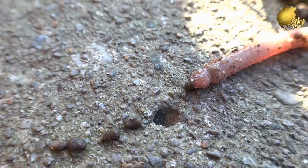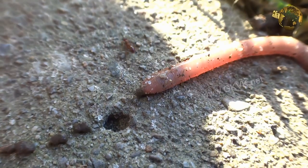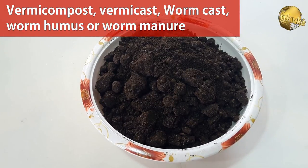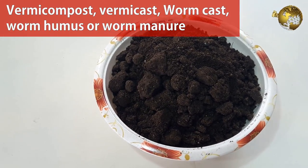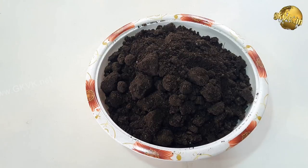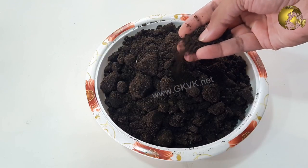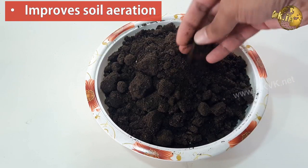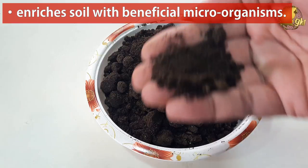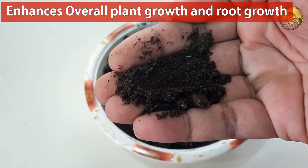We will discuss the details of what is vermicompost, how to do vermicomposting at home, and what waste you must add and must not add to your compost bin in a separate video. A little more on vermicompost — it is also called vermicast, worm cast, worm humus, or worm manure. Vermicompost contains water-soluble nutrients and is an excellent nutrient-rich organic fertilizer and soil conditioner. Its benefits include: it improves soil aeration, enriches the soil with beneficial microorganisms, improves water holding capacity, and enhances overall plant and root growth.